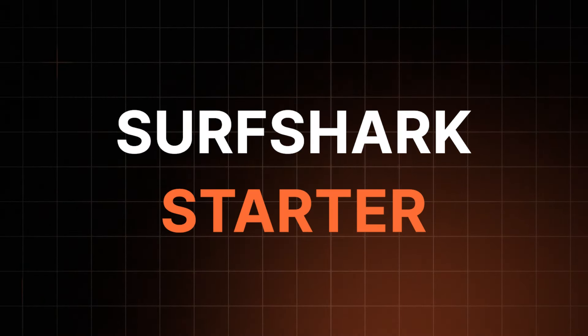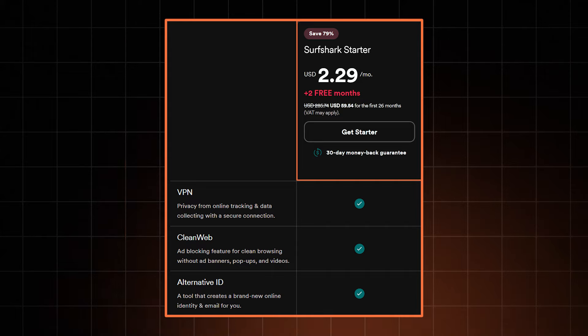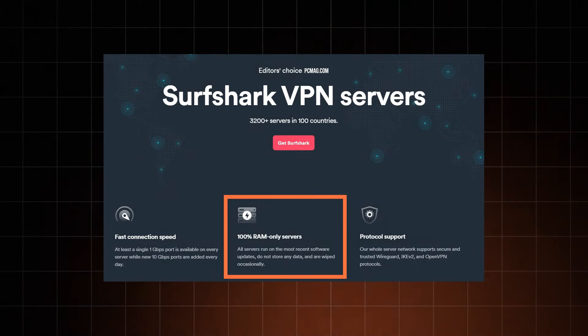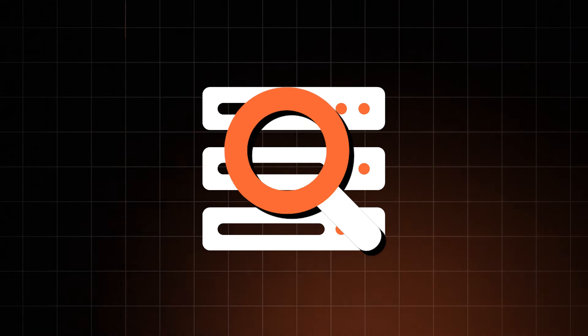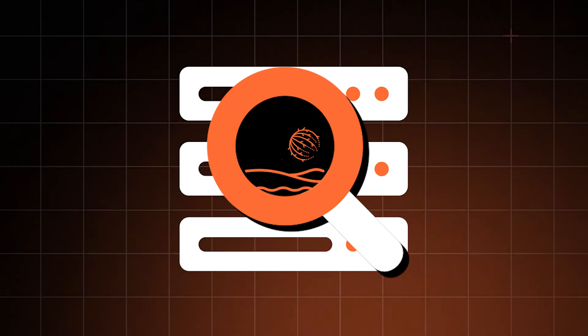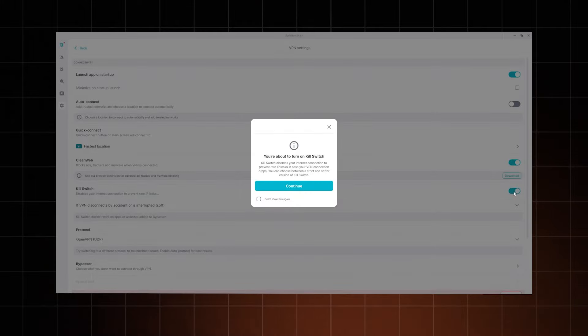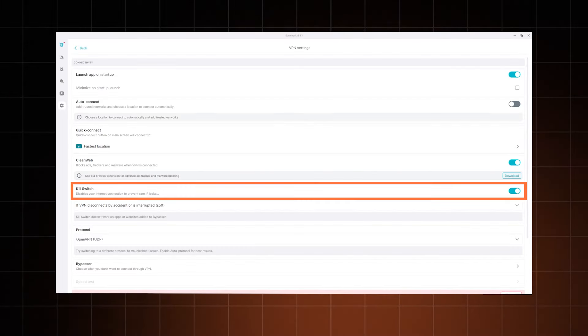The Surfshark Starter plan covers all the VPN benefits, whether that's privacy protection, streaming, or torrenting. On the privacy side, they have an audited no-logs policy and RAM-based servers, meaning they don't have a way to log or keep user data — which is what you want to see from any VPN. Also, you couldn't catch me using a VPN without a kill switch, as it's what prevents IP leaks from happening in case the VPN connection stumbles. Of course, Surfshark checks that off.